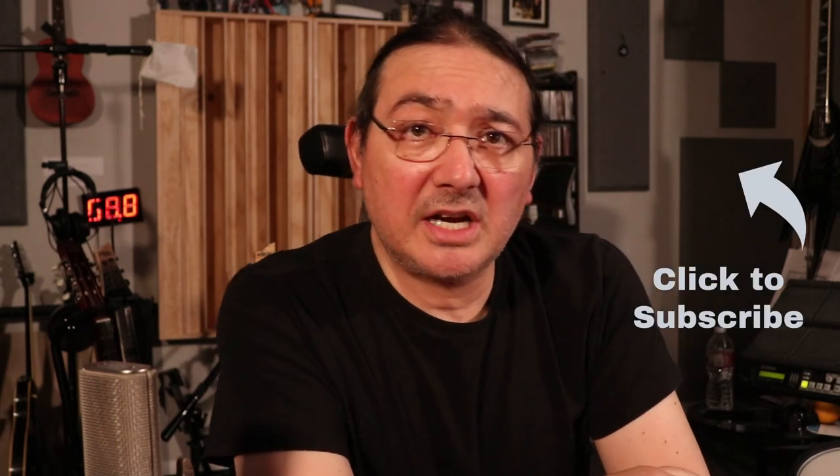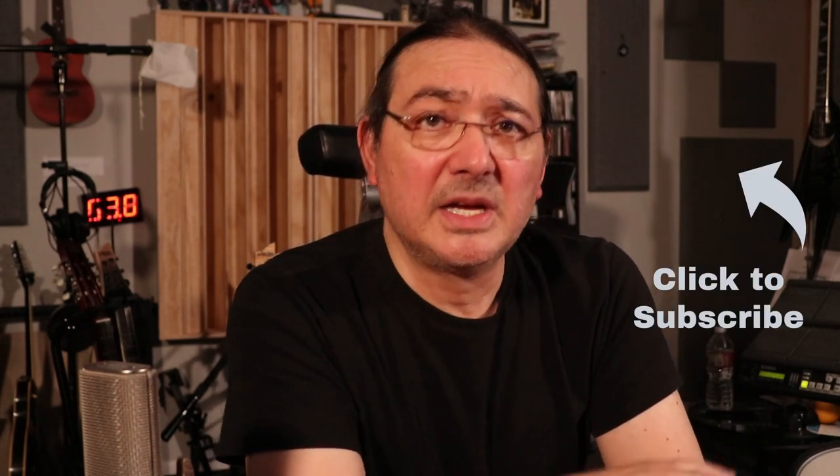One final opinion on soundstage: I have not heard a pair of headphones that didn't sound like headphones — where sound emanates from inside your head rather than in front of you like speakers. Until the day I hear headphones that actually sound like an orchestra or a band in front of me, they still sound like headphones. Thanks for watching — please like, share, and subscribe, and until next time, take care.